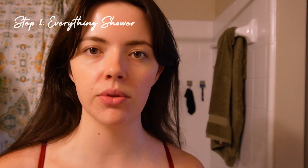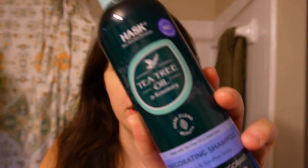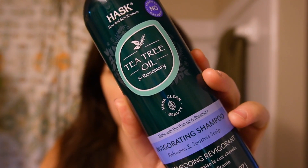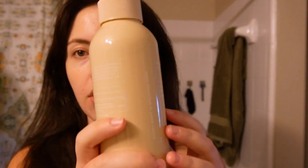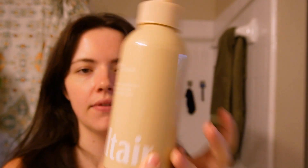I'm not gonna film myself showering, but I will show you what I'm using. I'm going to scrub the heck out of my hair and scalp and do two washes. The first wash is with Hask tea tree oil and rosemary shampoo, then a double wash because I haven't washed my hair in like three or four days. Then we go in with Salt Air Recover and Restore Damage Repair shampoo, and for conditioner the Salt Air Moisture Bound Hydrating Conditioner. I use it as a hair mask — I leave it in and do the rest of my body.